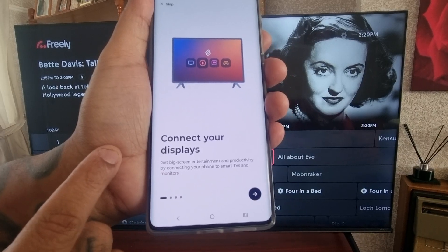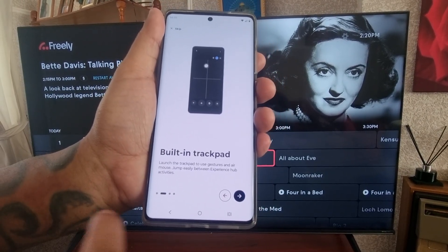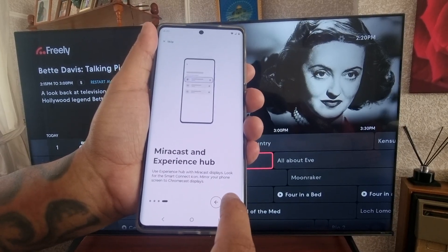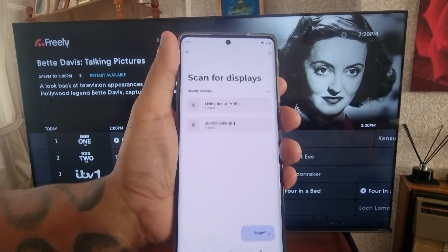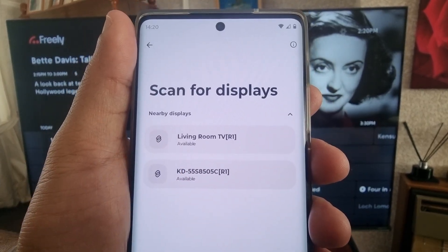It says Connect Your Displays, so I'm going to select the little arrow to keep continuing, then select the little plus sign. Now it's scanning for my TV — and it's found my TV, it says Living Room TV.